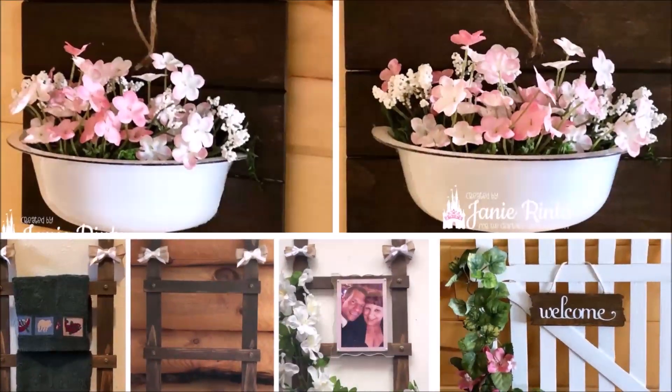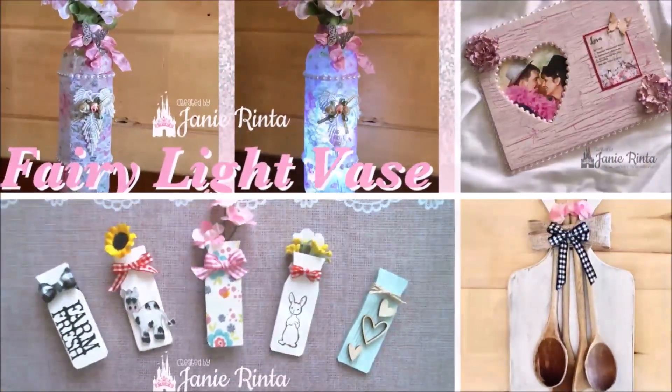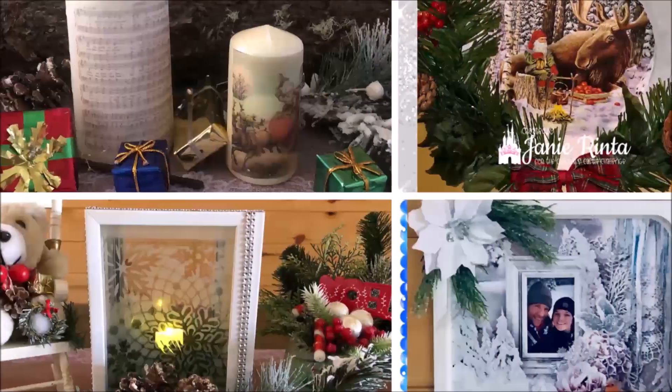Hello and welcome to my channel. If you like DIYs, farmhouse decor, upcycling, and more, you've come to the right place. Thank you so much for stopping by.